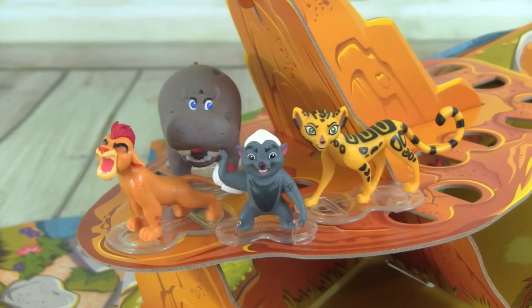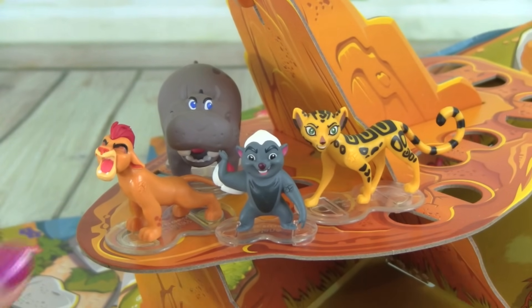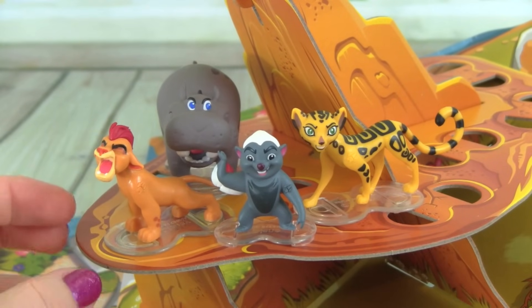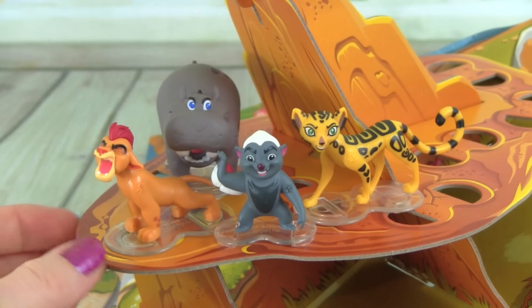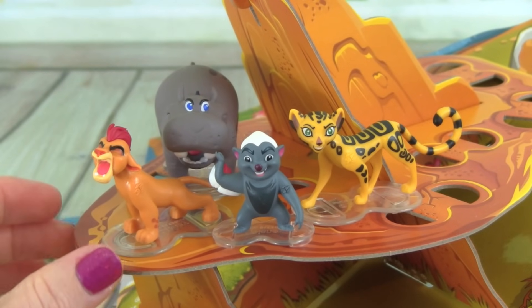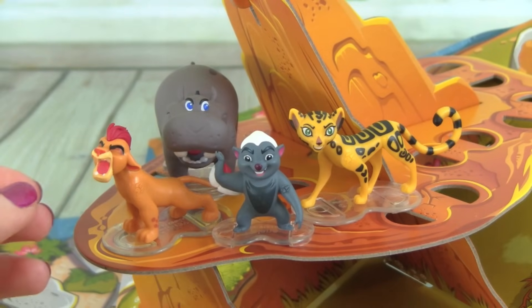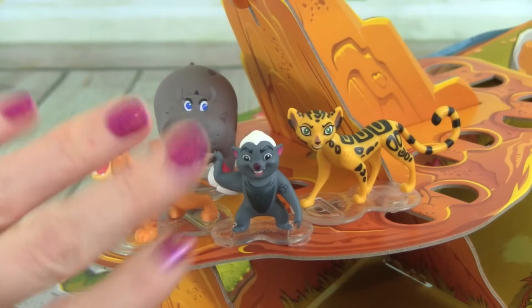It was a lot of fun protecting the Pride Lands with the Lion Guard — yeah, this was a really cool game, and it was so much fun to play with our favorite characters from one of our favorite shows. I hope you guys enjoyed this video, and thanks so much for watching. Please don't forget to subscribe to Kid Friendly TV — just click on subscribe down below so you don't miss out on our next new toy video. We will see you guys soon, bye!